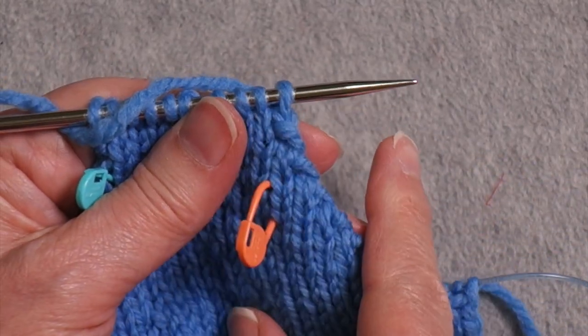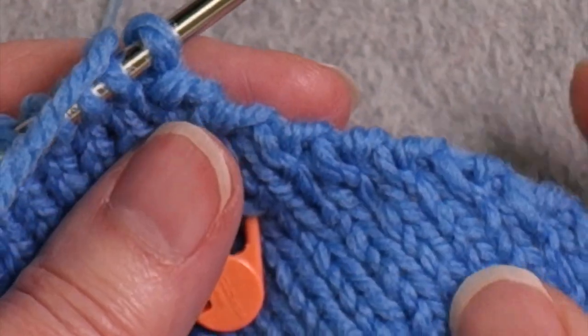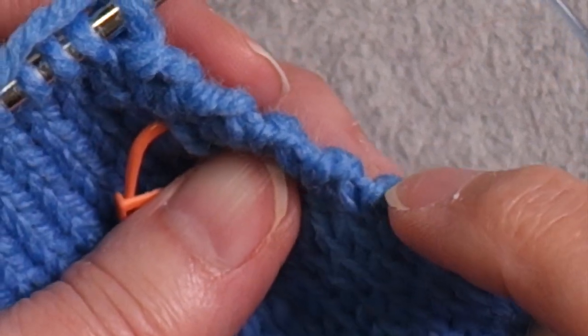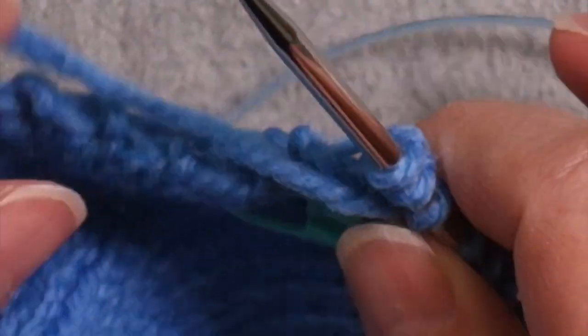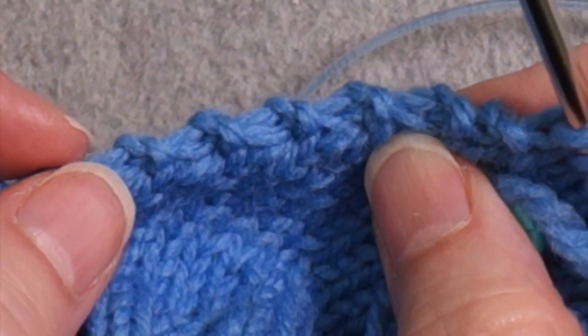Remember, I started with eight stitches out here and I have one remaining. Now that I've finished that, you can see that what I have along the edge here is seven beads along that edge. And I have seven beads along this edge too.